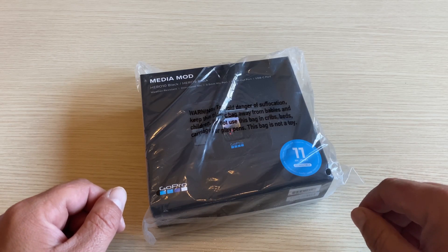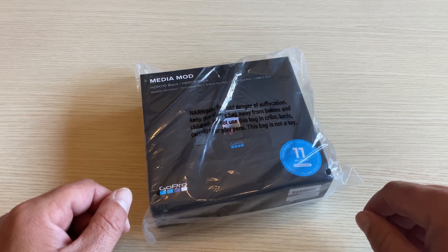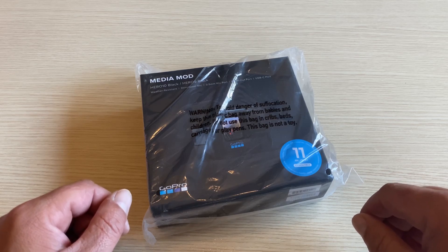G'day folks and welcome to the channel. Janis here from MyTechCorner. In today's video we're going to be checking out and unboxing the Mini Media Mod for the GoPro Hero 11 Black.